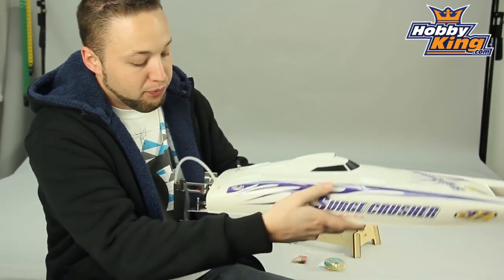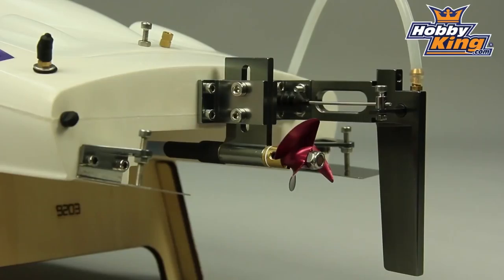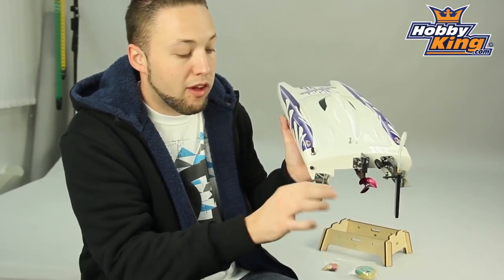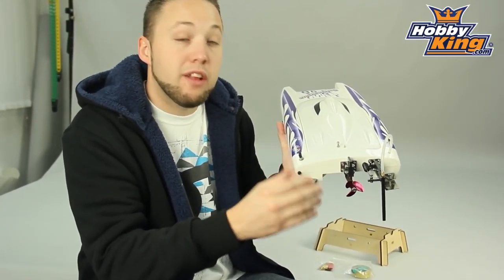Fiberglass hull. On the back here, as you can see, very impressive hardware. It's got alloy rudder, rudder mount, prop mount, and an alloy machined prop as well. You'll also see the stainless steel trim tabs here, which are fully adjustable. This is how you can adjust the handling of your boat. Very nice, impressive hardware pre-installed on this model.